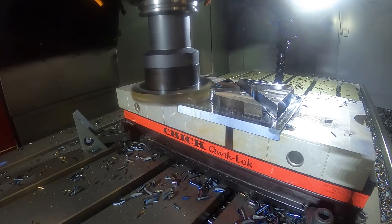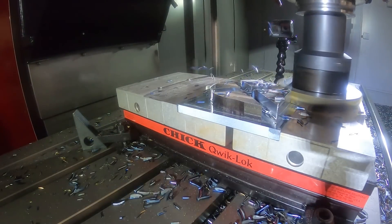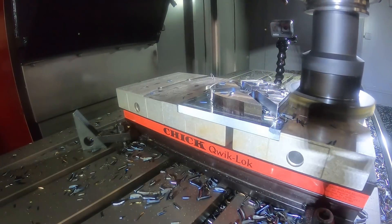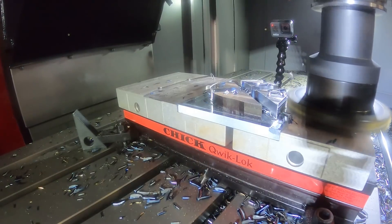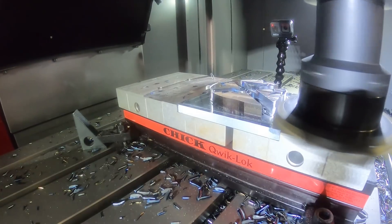When I think Chick vise with aluminum machinable jaws, I'd think it's not going to be able to tolerate a cut like that — but we've cut probably a couple hundred demos at this point and never even had to replace the jaws.